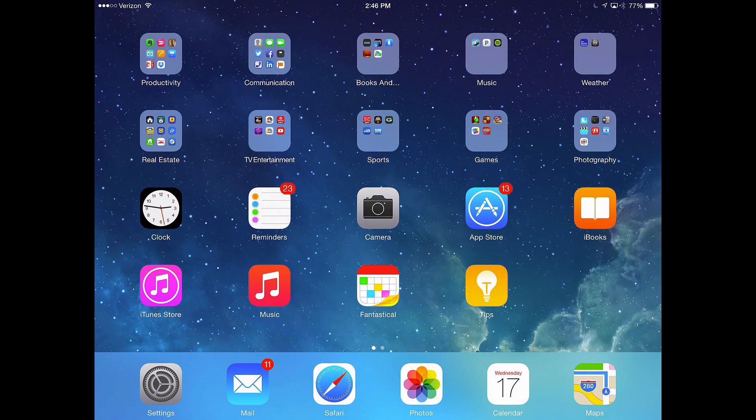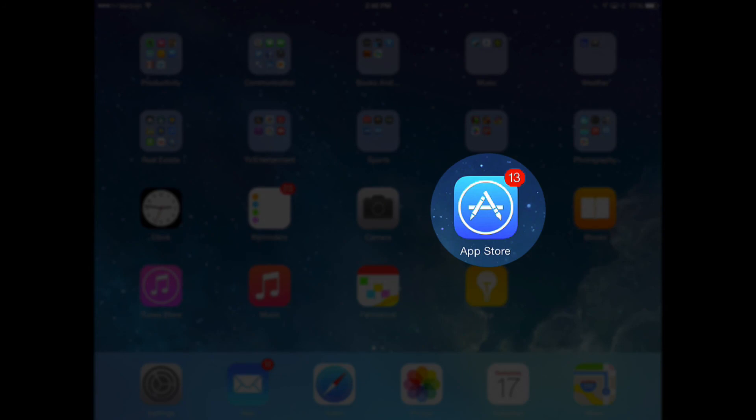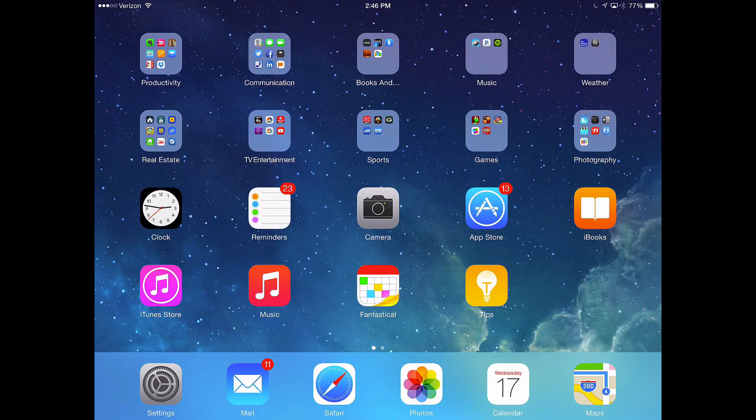One last thing: take a look at the App Store icon — you'll notice it has a red badge with the number 13 on it. Even though I did run updates before I installed iOS 8, it looks like there are a bunch more updates waiting. I'm going to need to go into the App Store and run those updates to make sure those apps run properly within iOS 8.